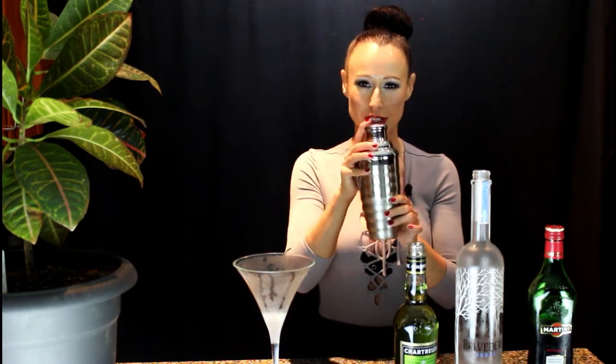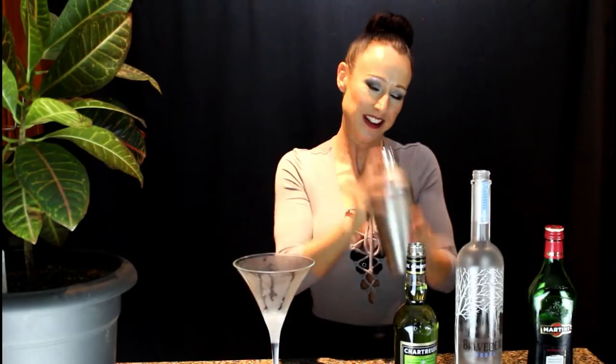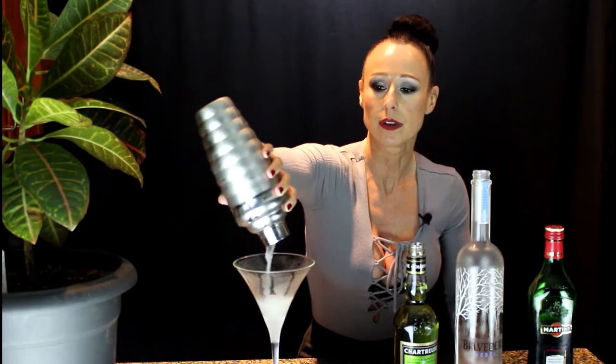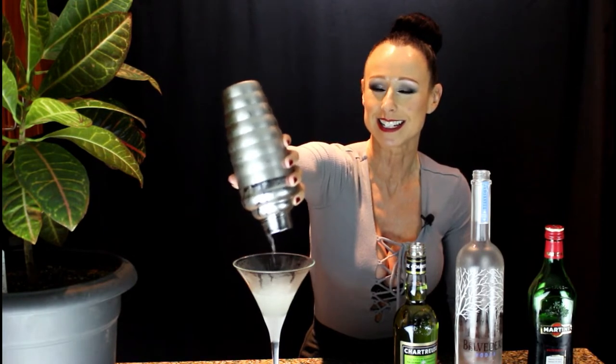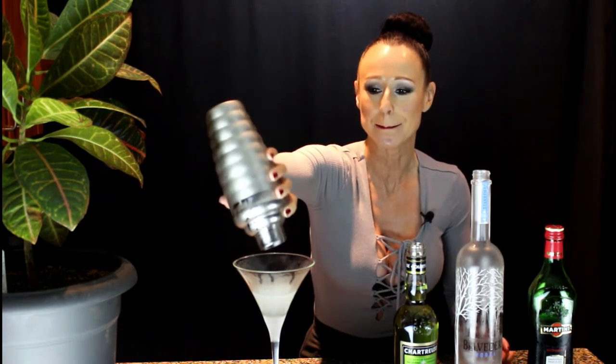Give the martini shaker a good little shake. As soon as the entire shaker is cold, it is ready. That was about 20 shakes. I'll just take off the top and pour that into my glass — that is looking fabulous. It just has the tiniest tinge of green to it, which is amazing.